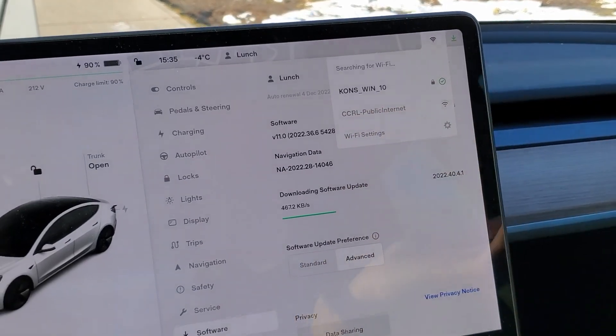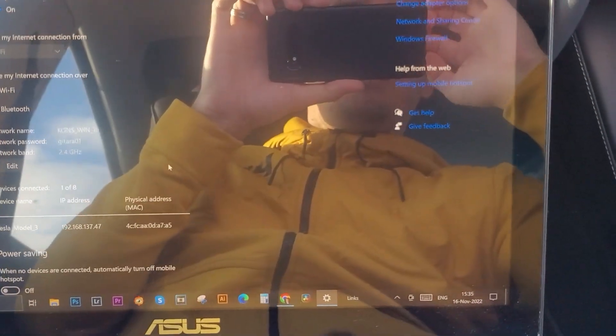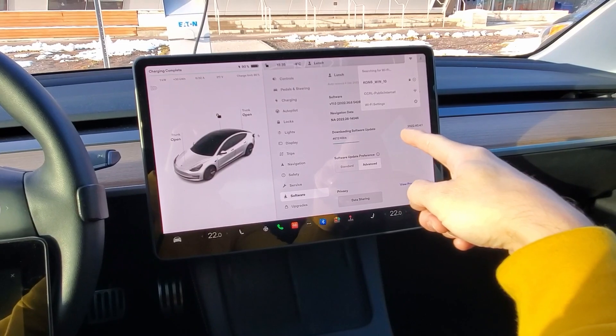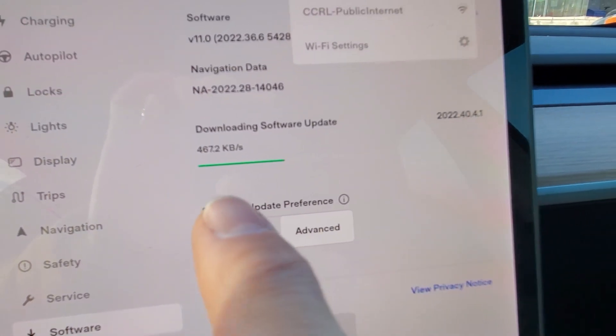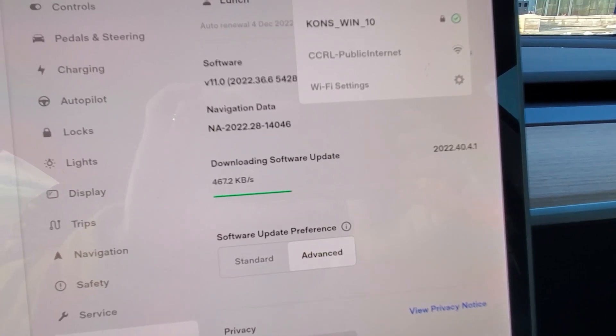Basically, first you need to get the Wi-Fi on your laptop and then you transfer that Wi-Fi to your car. This way you have no issues connecting to the web to get your latest Tesla update — as you can see, I'm getting it right here. There you go!